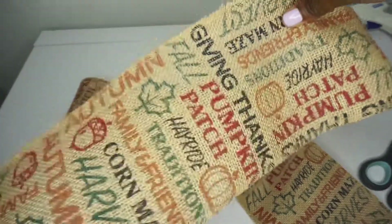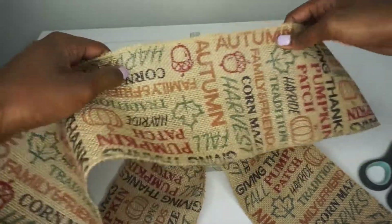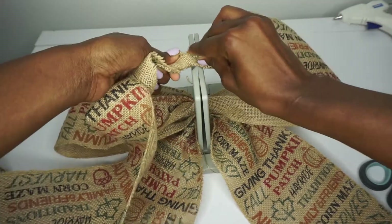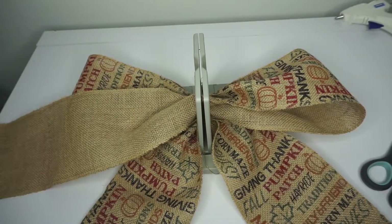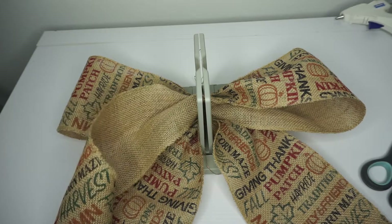I'm going to do the exact same thing with this side. You can use a cutting board and measure if you'd like, but I just estimate. So scrunch, twist, and place it down — just like that. It's looking so cute and adorable already. You could end it here and this would be so cute.